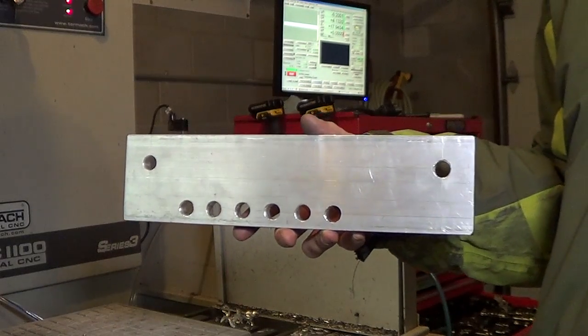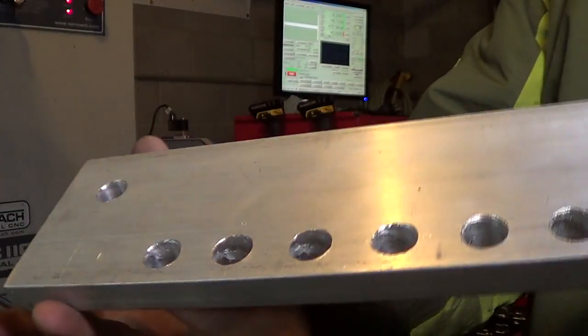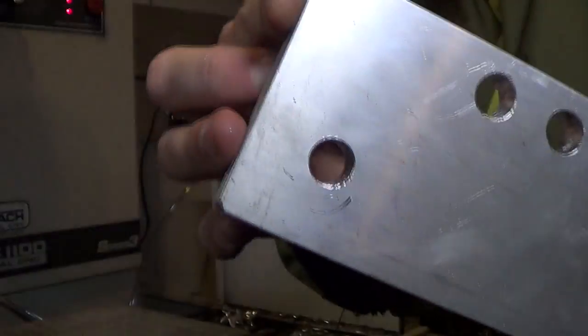And here's the finished product. It's not too pretty — some of those holes are rough — but it doesn't matter. It's just a grinder, right?